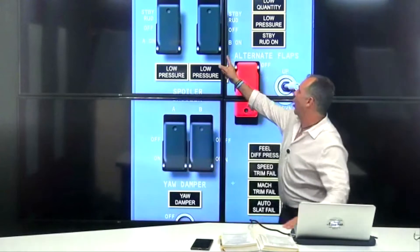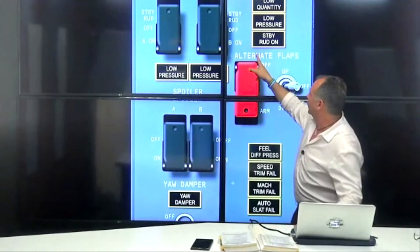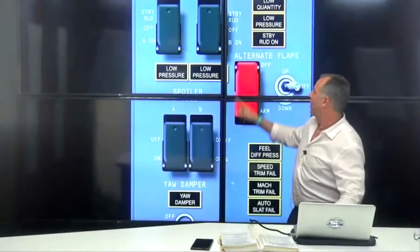Well, the first one we already know: you activate the standby pump. Two, you arm the alternate flap switch — if you put the word 'arm' in front of the alternate, it gives you the answer. And the third one that we always forget — 98% of the time — is you close the trailing edge bypass valve.